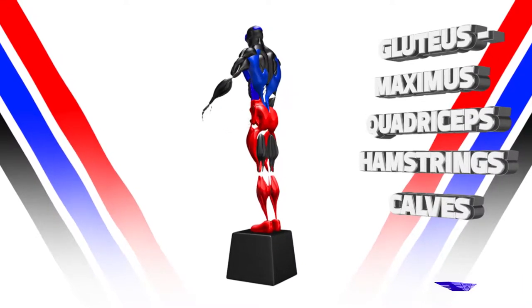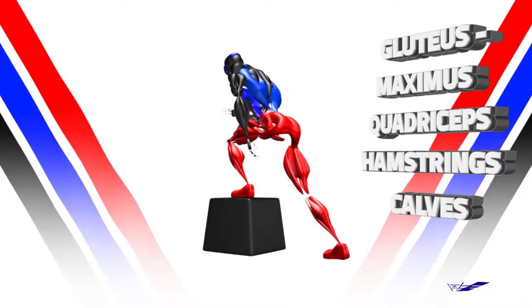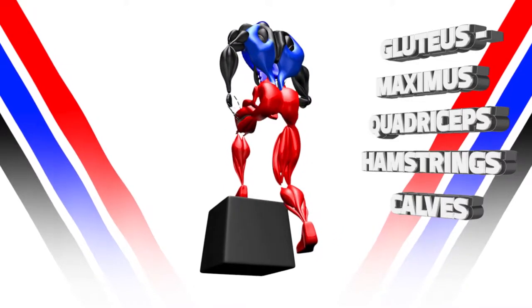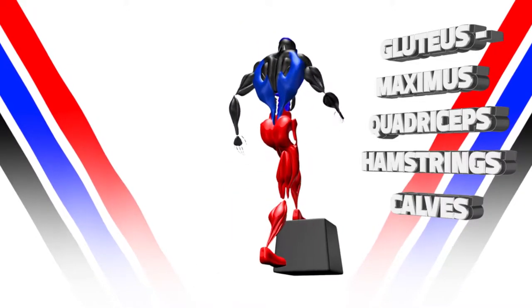Raise up on the box using the front leg. The rear leg does nothing. Squeeze the glutes at the top, and as you lower, try to slow the momentum coming downward.